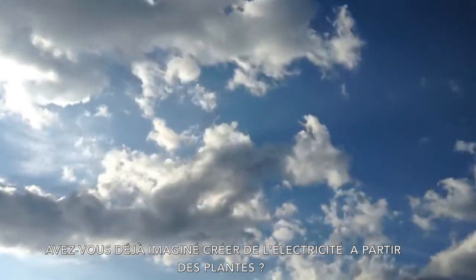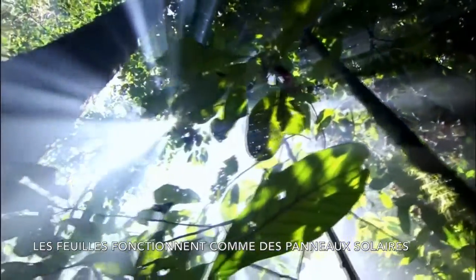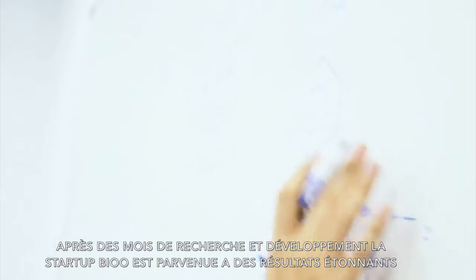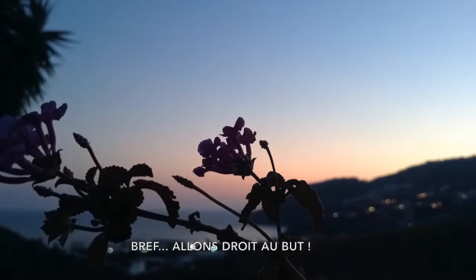Have you ever thought about creating electricity from plants? Using the very nature of leaves as a solar panel. Months of investigation and development here in Beale have shown successful results. Let's just get to the point.